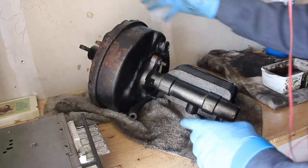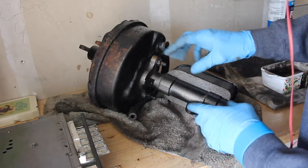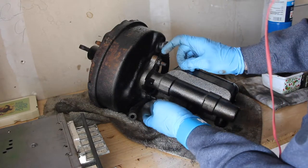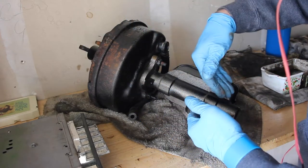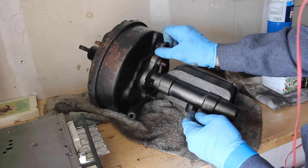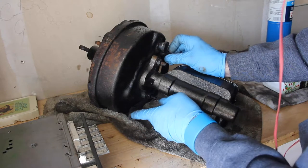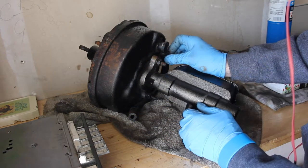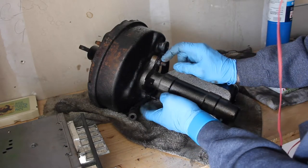Now that I've got the support bracket off the back of the booster, I've got to take the master cylinder out from the booster. It's simply these two bolts, and then this whole assembly should come through the actual booster. You also want to pop out this hose that runs down into the carburetor as it builds up pressure from pushing into the brake — we'll do that afterwards. But for right now, let's take off these two bolts.